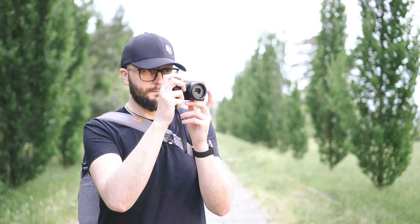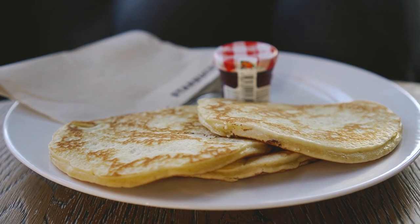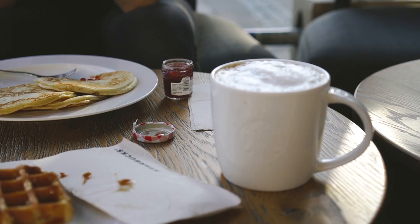It's been a while since I made a video, but there's been things going on in my life and I thought YouTube is probably not for me. Yet I was longing for creating some content and talking about my journey with photography.